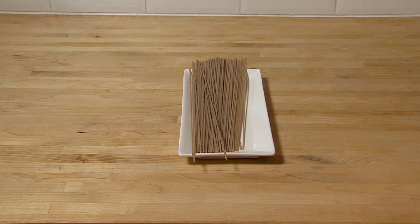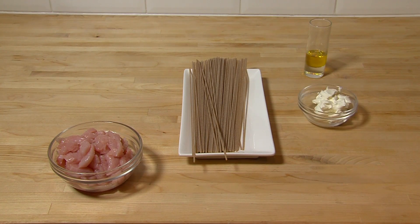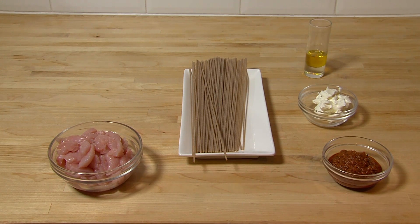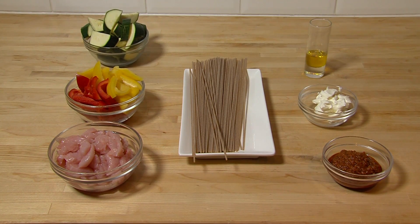Ingredients: 100 grams of whole wheat spaghetti, 1 tablespoon of rapeseed oil, 250 grams of turkey breast sliced into strips, 50 grams of light cream cheese, 3 tablespoons of sun-dried tomato pesto, 1 red and 1 yellow pepper de-seeded and chopped into strips, 1 courgette chopped into strips.